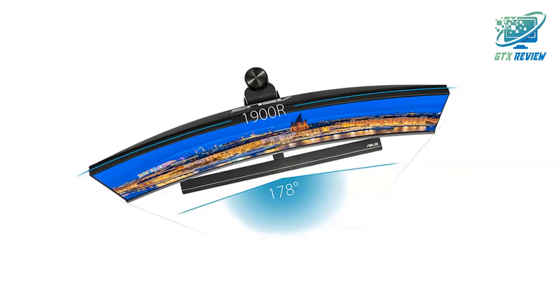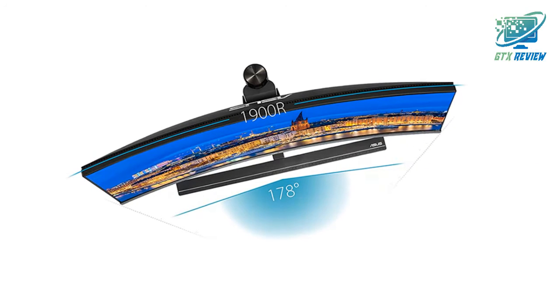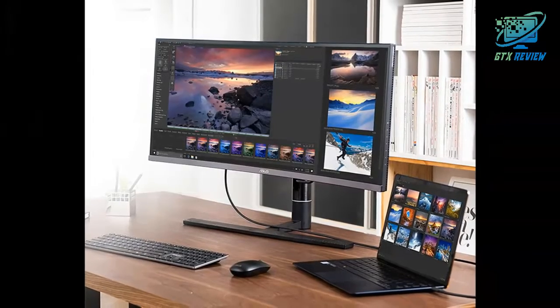Get 3x3 and 5x5 uniformity compensation matrices to ensure consistent brightness throughout the screen to reduce the color shift.